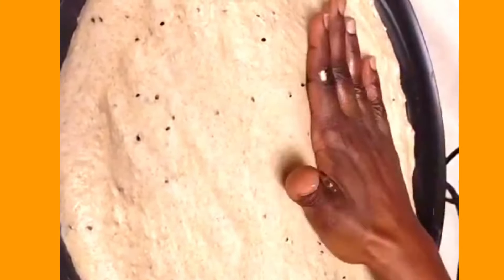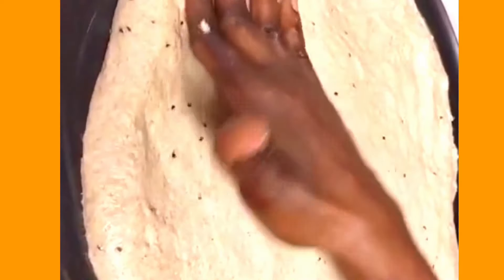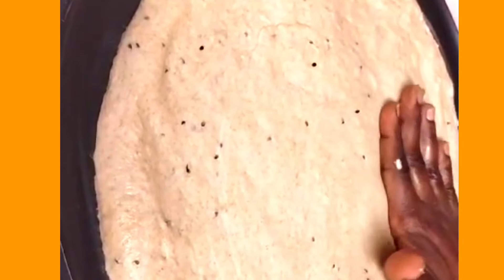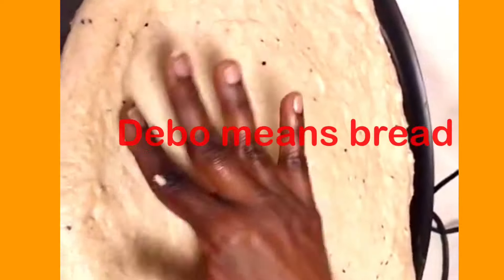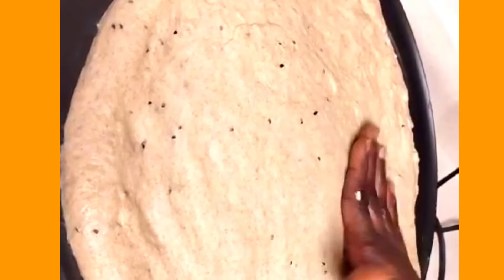To make this, first you have to make the dough. It depends on how sour or how soft you want it. You can make the dough for two hours — I did it this morning. 'Dabo' means bread — d-e-b-o — in the language.